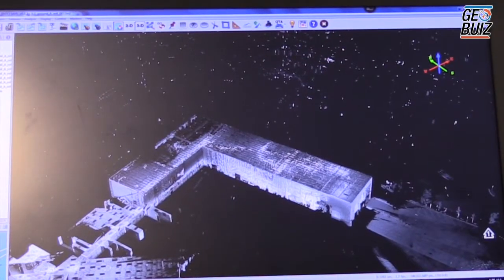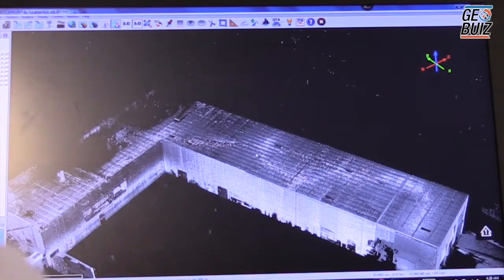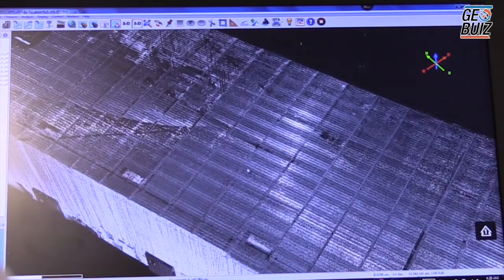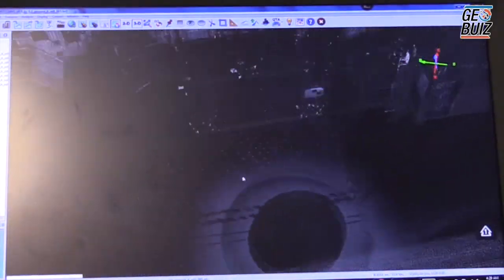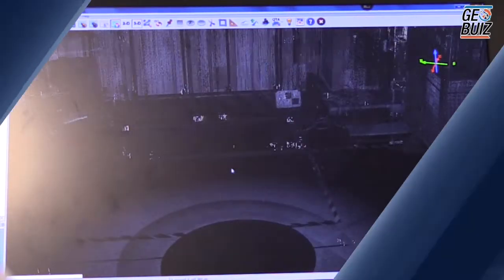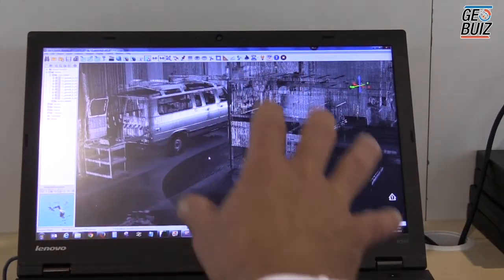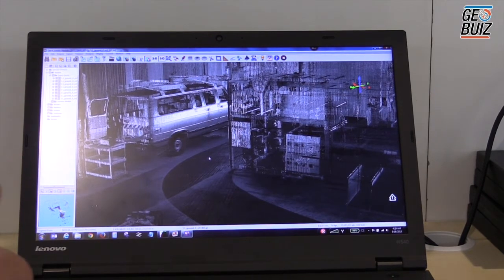I've quickly loaded the data into an LAS viewer. As you can see, you have a three-dimensional object, which is the Aplanix building. You're allowed to zoom in and observe what was captured by the TIMSS cart. From here, you can take this point cloud and bring it into any AutoCAD, Revit, MicroStation, or Trimble RealWorks.